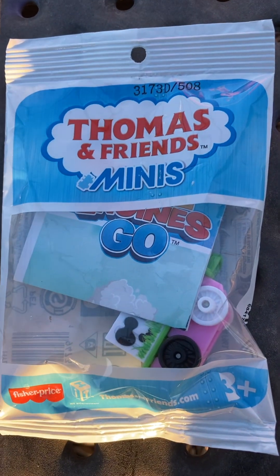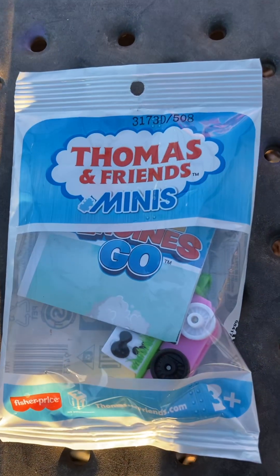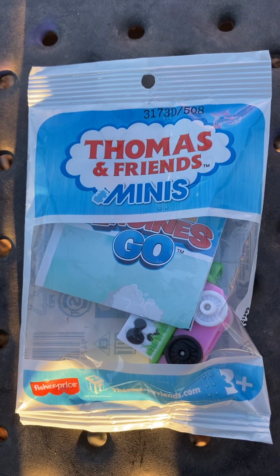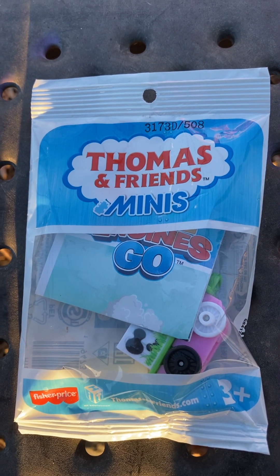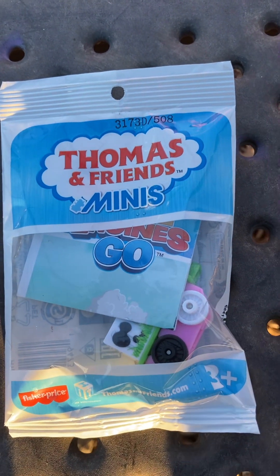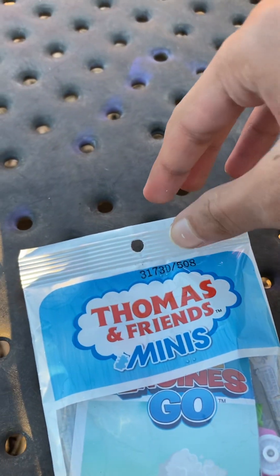If you guys didn't see the other 2024 mini's reviews and unboxings — the other duplicates they have in this series are the Dino, Diesel, and Gordon, and the 2021 Thomas Percy, and the 2021 Diesel. But I can open this at the same time while I film, so I'm just going to use my hands.